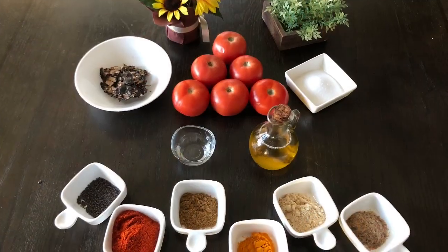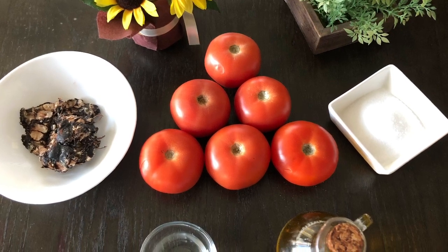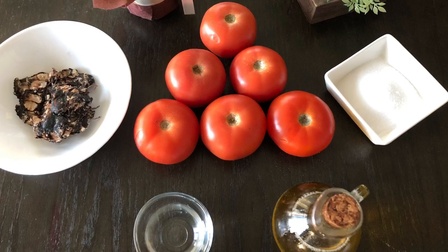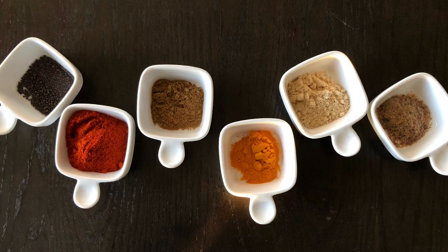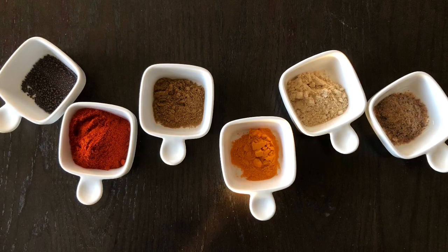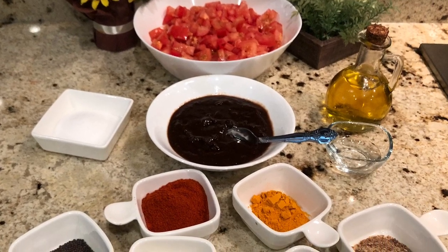To make this pickle we need six medium size tomatoes, one big lemon size tamarind — we are going to soak this in half a cup of water and extract the pulp. We need five teaspoons of salt, one teaspoon of vinegar, 100 ml of sesame oil, one teaspoon of mustard seeds, four heap teaspoons of chili powder, and one heap teaspoon each of jeera powder, turmeric powder, methi powder, and hing.